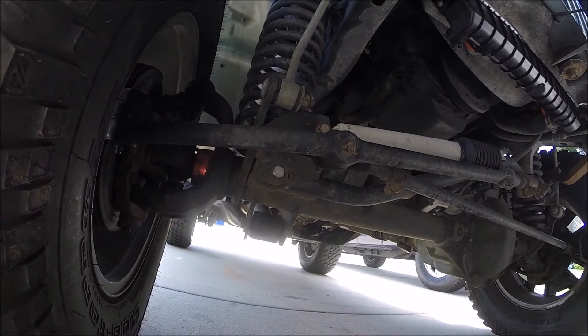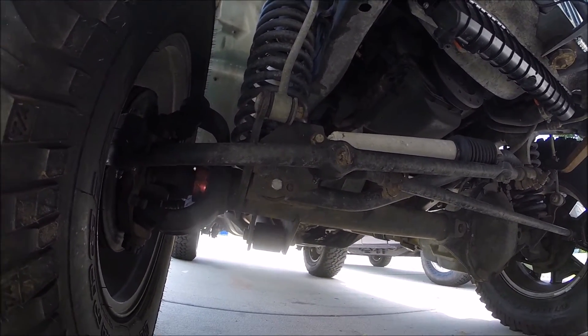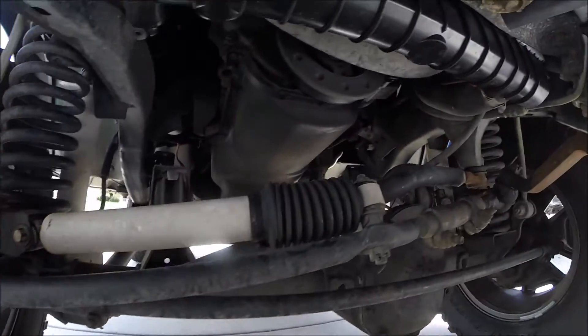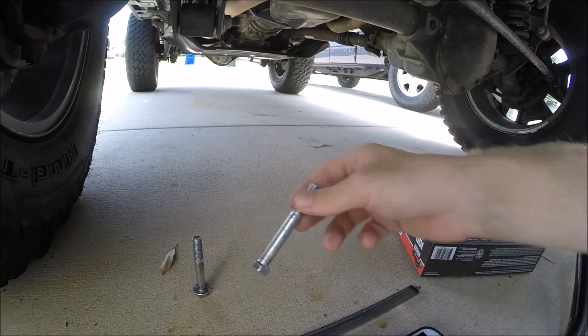As soon as I did this, I put it all back together and there's not a single shake in my front end — I couldn't be happier. I used the factory track bar as a guinea pig to make sure everything would work, then I went and bought a Rough Country adjustable track bar.